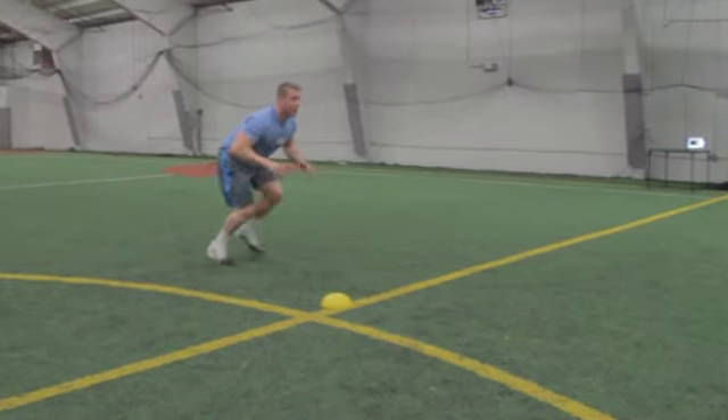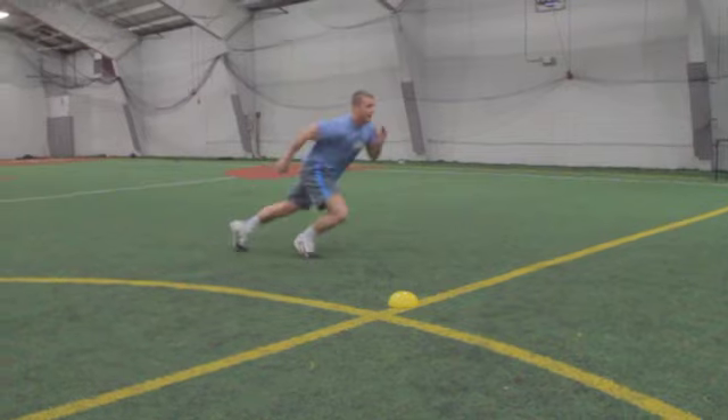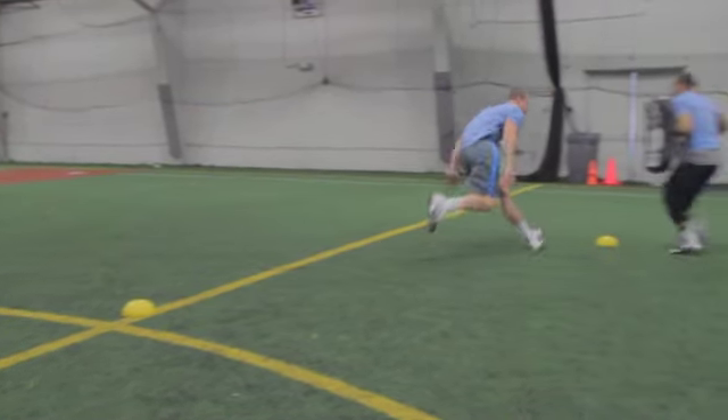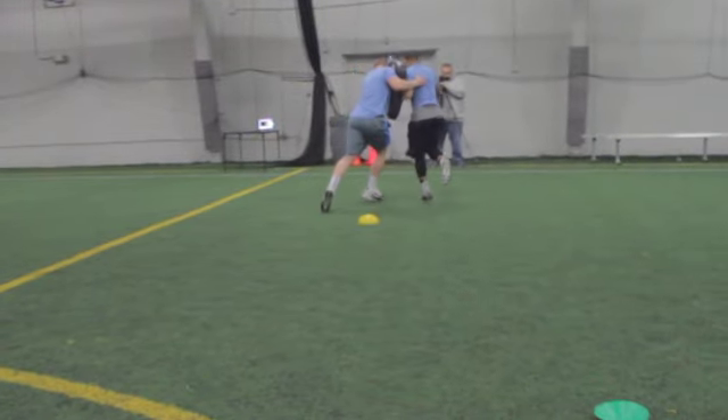Keep your eyes on the ball carrier by keeping your head up. Watch the ball carrier's hips, not his shoulders or feet. Wrap up the ball carrier and drive your feet forward.